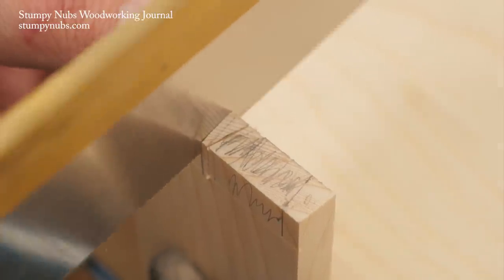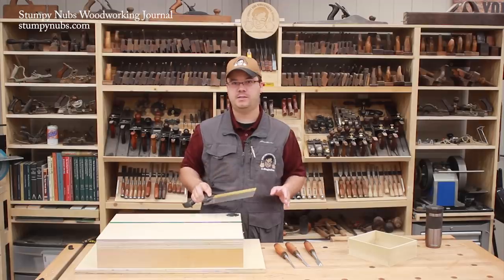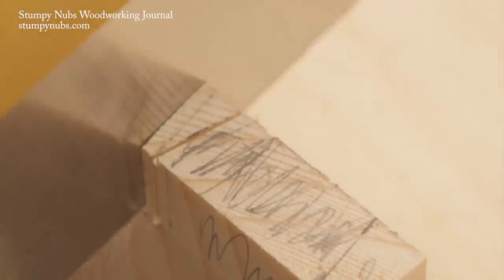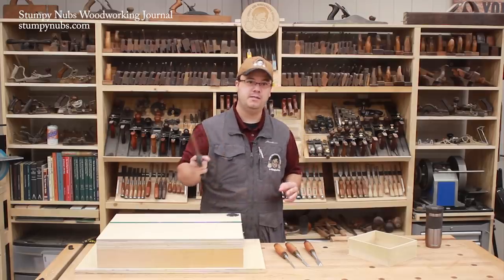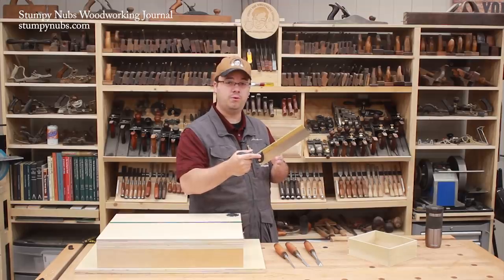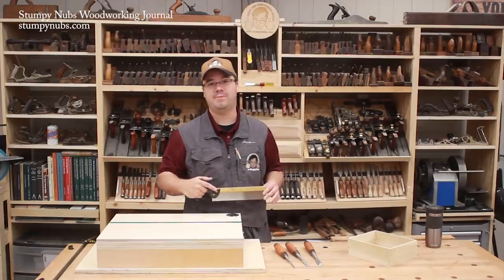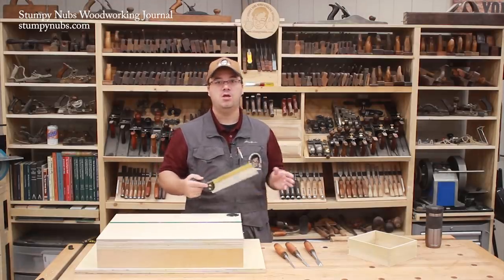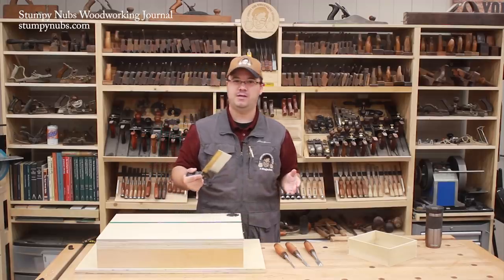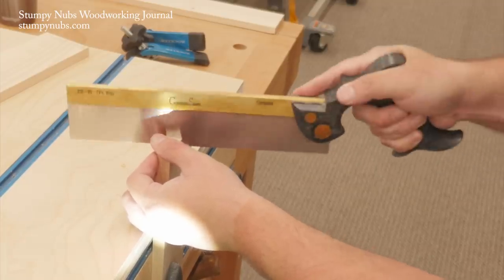I begin each cut on the waste side of my pencil line using my thumb as a fence so the saw's teeth won't skip out of position as I cut into the wood. If your saw is sharp, it should only take a few strokes to reach your baseline. Do not cut past your baseline, especially on the side of the board facing you, because that's the side that will be visible on the outside of the drawer. You may tilt the heel of the saw a bit toward the floor so you reach that baseline on the workpiece first, then tilt the toe down to complete the cut to the baseline on the opposite side. A little beeswax on the side of the saw plate can help if the saw sticks in the kerf.